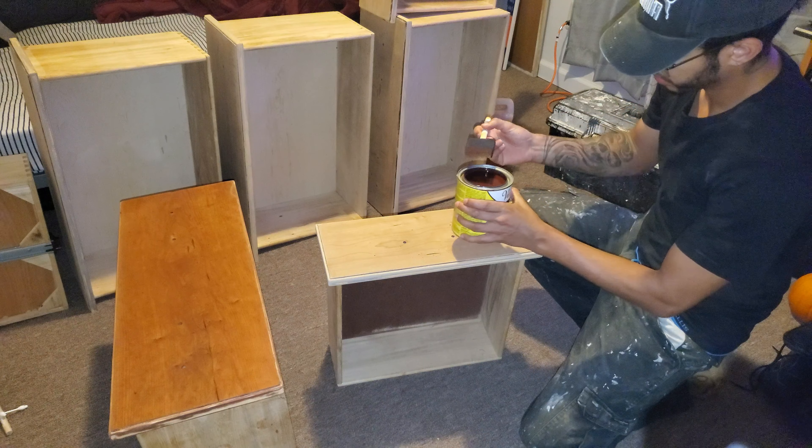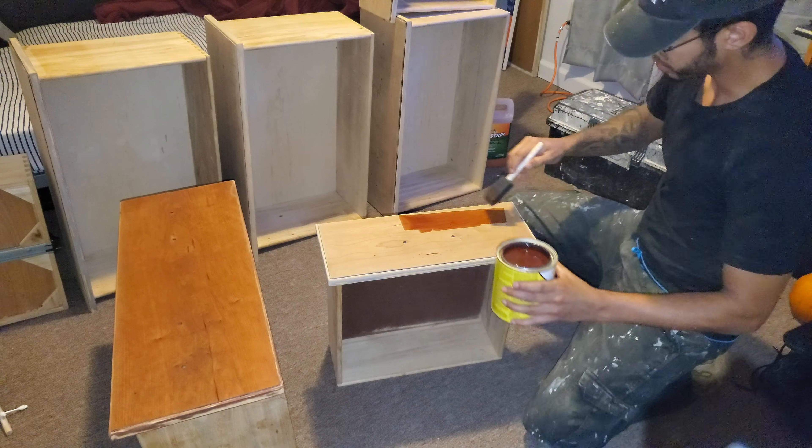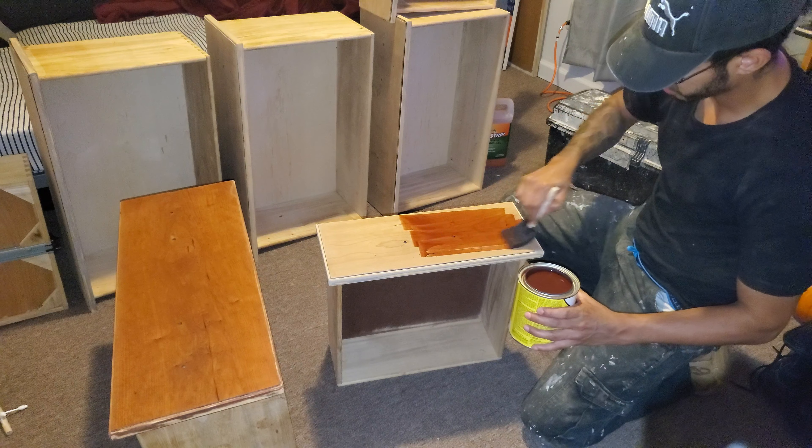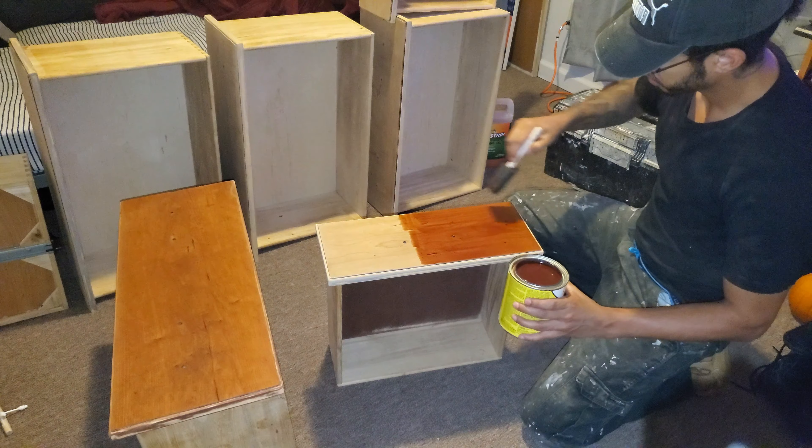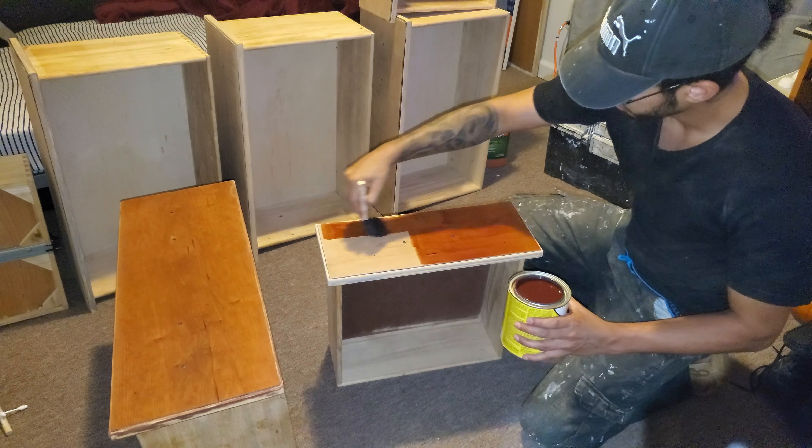As you can see, I'm using a foam brush to apply the stain, and after applying it I used a cloth to get rid of the excess stain because I did not want it to get too dark for this type of wood.